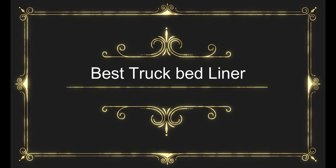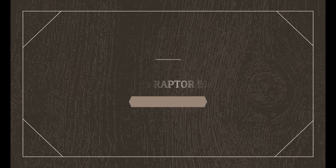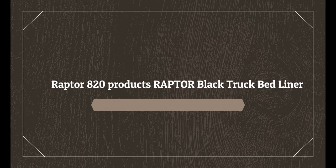Before wasting your time, we are going to share the top 5 best truck bed liners. Number 5 on the list is the Raptor 820 Products Raptor Black Truck Bed Liner.